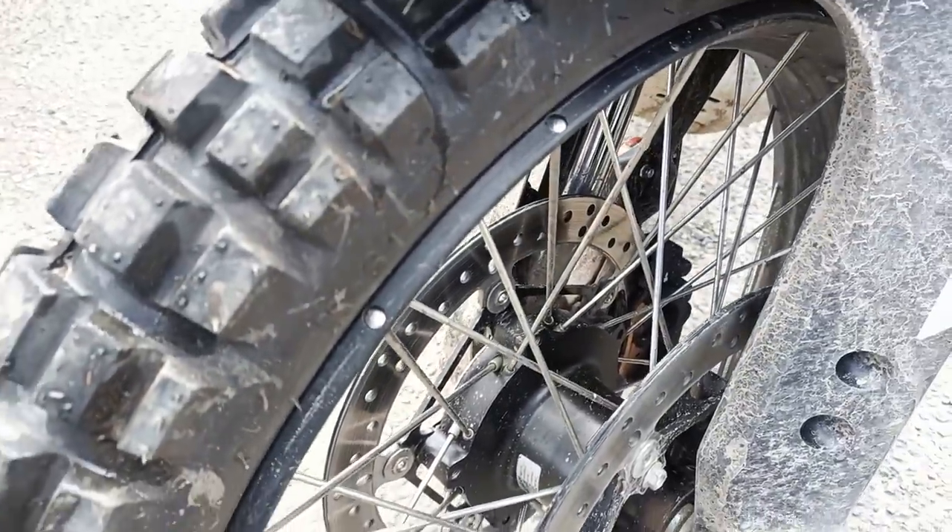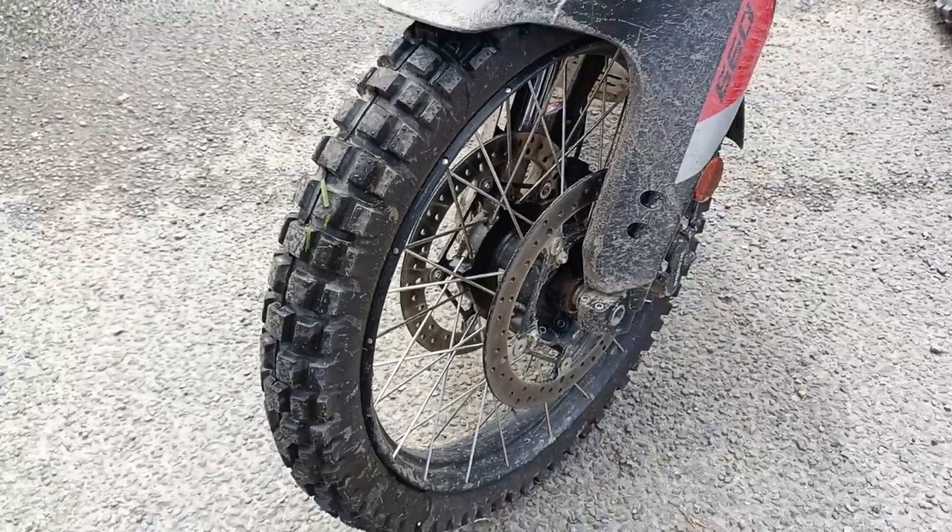Tubeless rims — look at that, that's how adventure bikes should be. Low fender though.